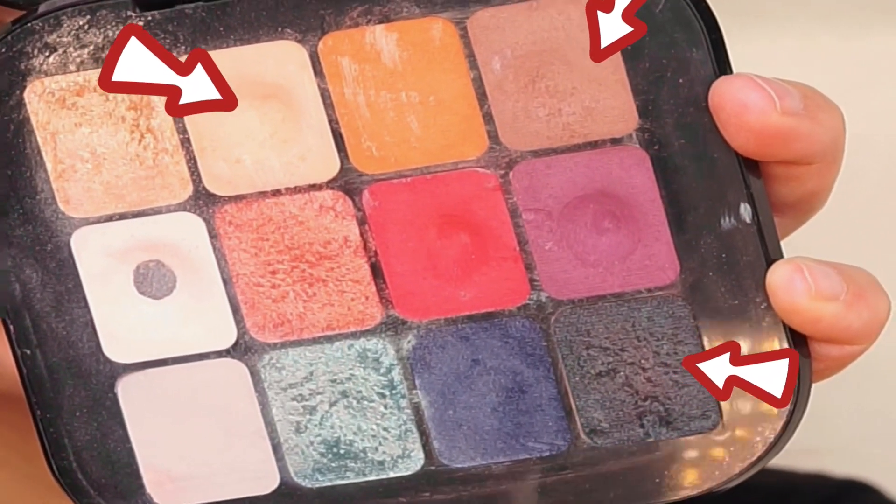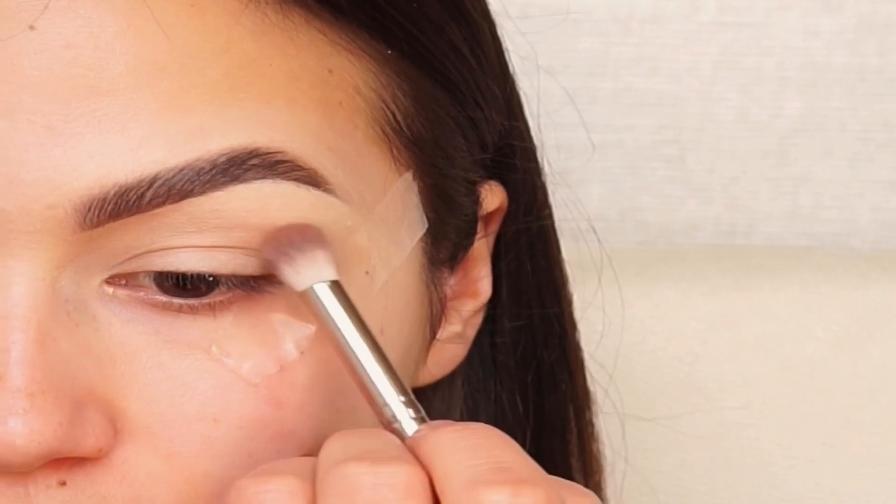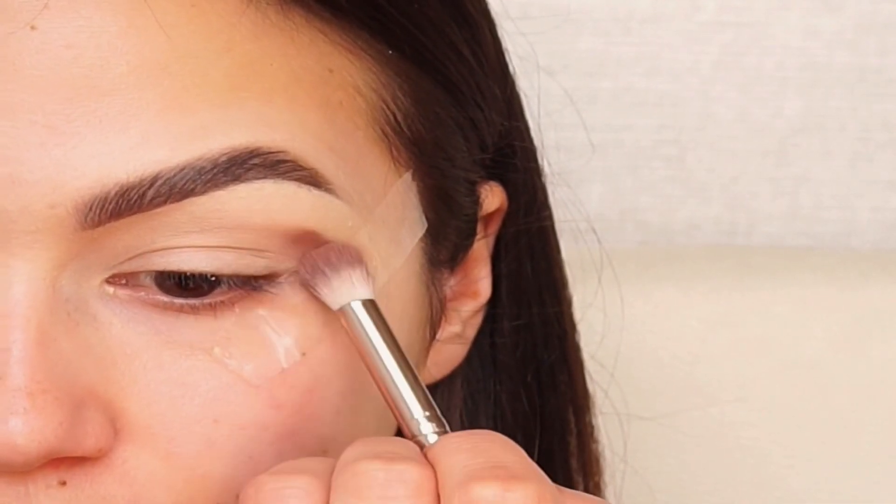For this look I'm using the Kiko Milano palette. First I'm taking this dark brown color and I'm applying it on my outer corner.